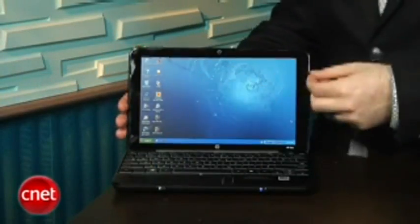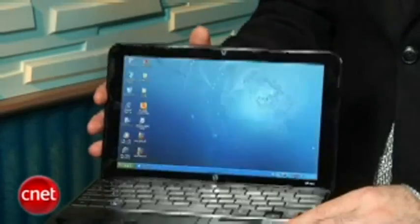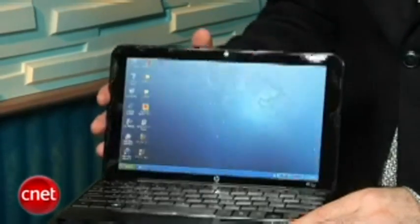The display is a 10-inch screen with a 16 by 9 aspect ratio, so it's nice and wide. It's got that edge-to-edge glass, kind of like on the new MacBooks. It's a little glary, but it's still a nice, sophisticated look for a netbook.